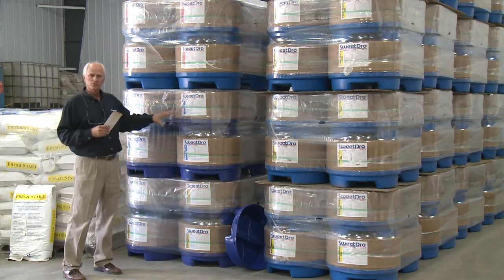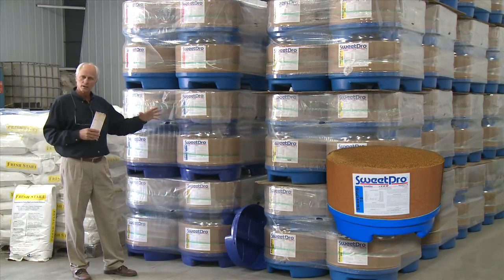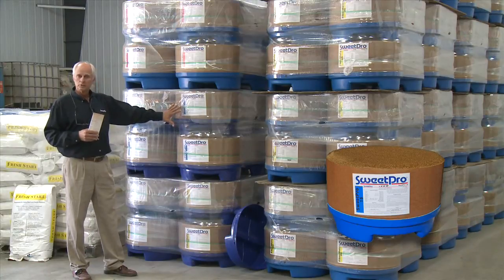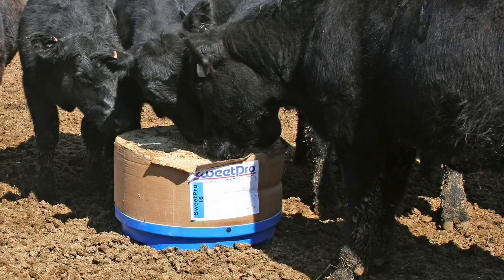The SweetPro 16 is the mid-range product line. If your cattle are on a good plane of nutrition and your forages are good, you can have cows on the 16s, and especially first-calf heifers — it's a particularly good heifer block.